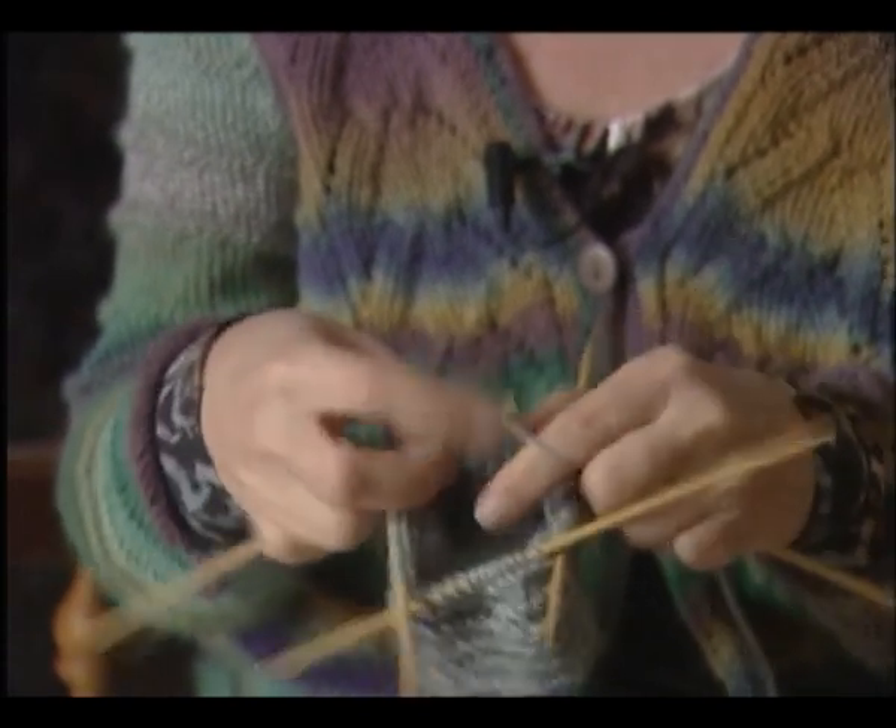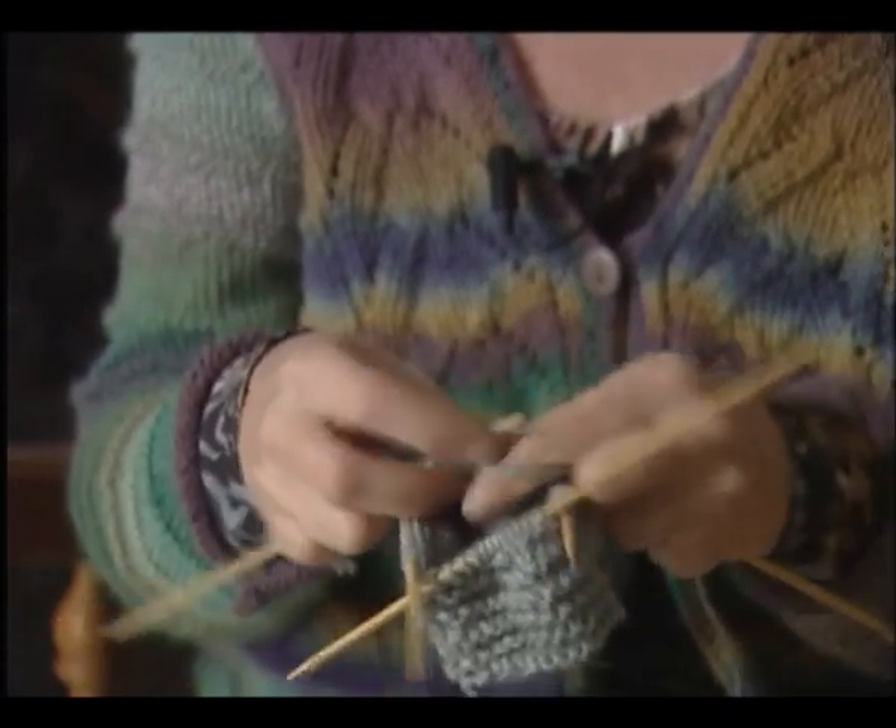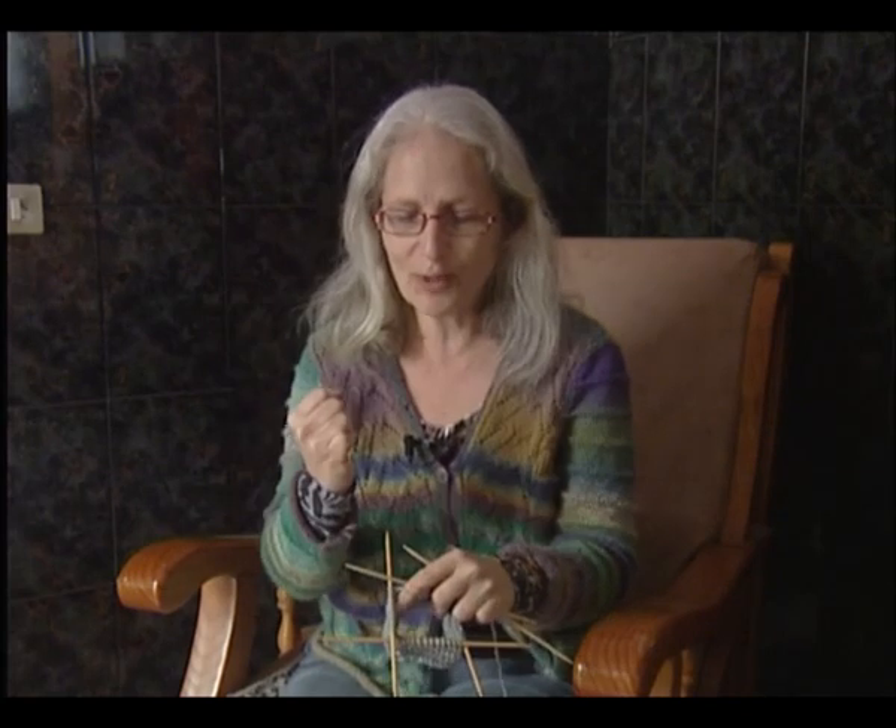¿Este lo pincha, no? No, este no. Si yo lo hago con fuerza se pinza así. Pero es más ligero y más cómodo en la mano. Especialmente, no sudan las manos como con el metal, que va a hacer más sudación.